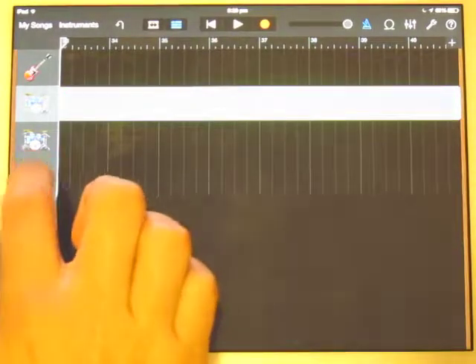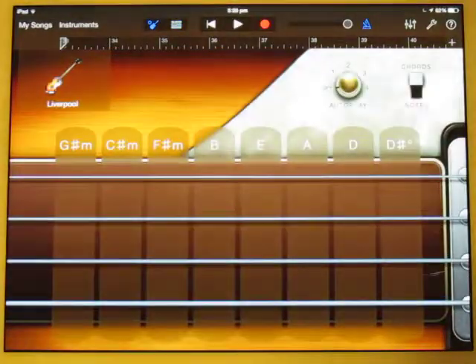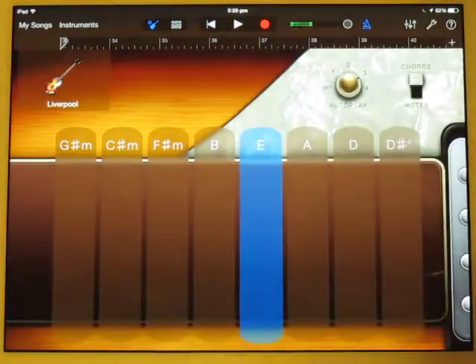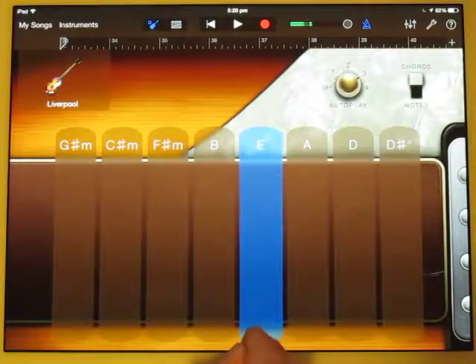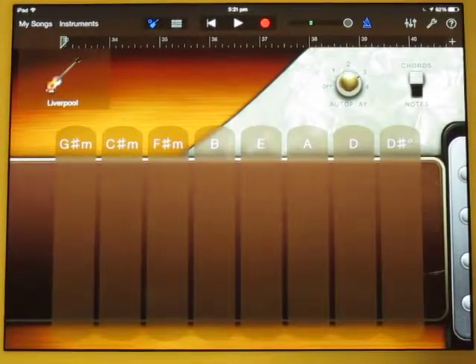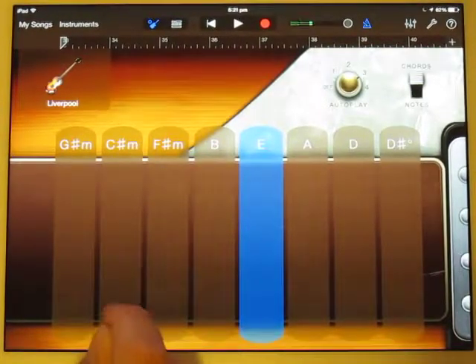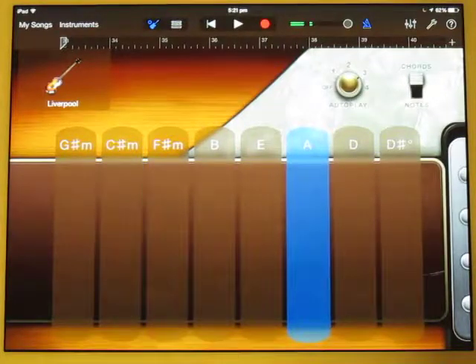Next I'm going to do the bass. I can actually do autoplay for this. Autoplay 3 on Liverpool Bass will give me the sound I want, which is just repeated bass notes. So let's put that in. I'm going to have 4 bars of E, then 2 bars of C sharp, and 2 bars of A.